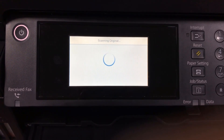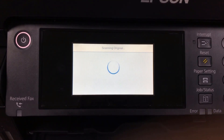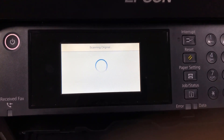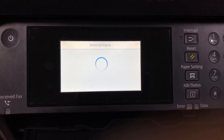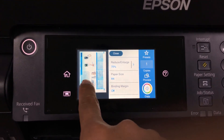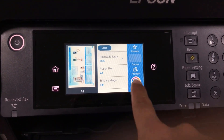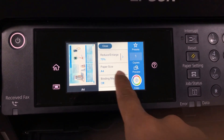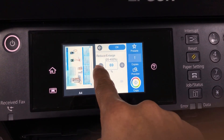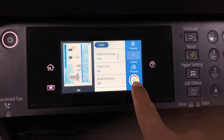Now I set it to preview again. It comes up — you can see the color is good. You can also resize it again if needed, but I think this size is good, so I use this and then I copy it.